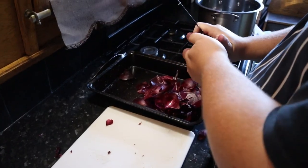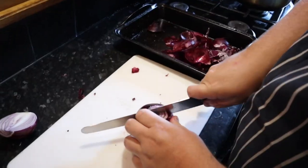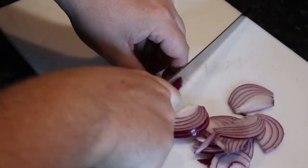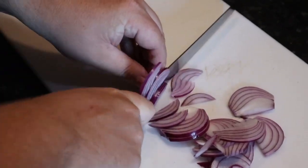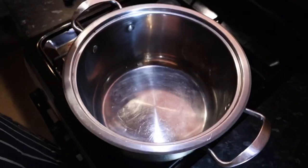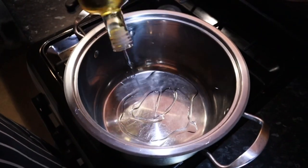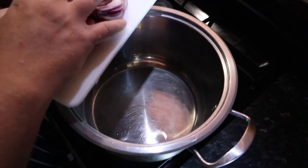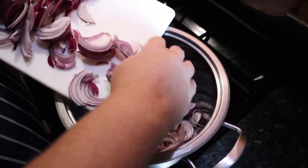Well, let's get cooking. Peel 4 large red onions and cut them in half, then thinly slice. Add a large pot over high heat and add about 5 tablespoons of oil. Add the onions to the pot and start cooking.